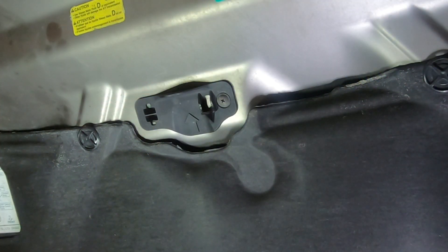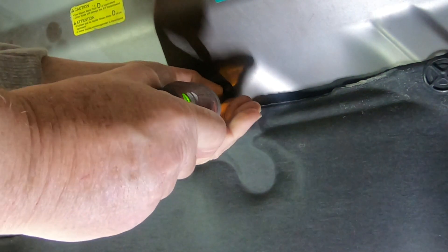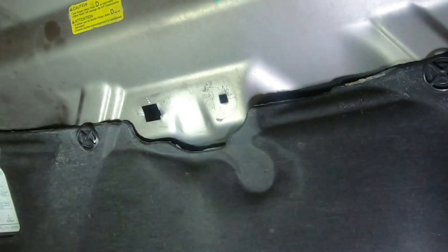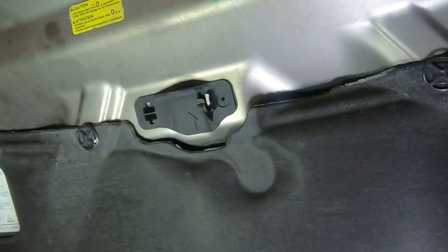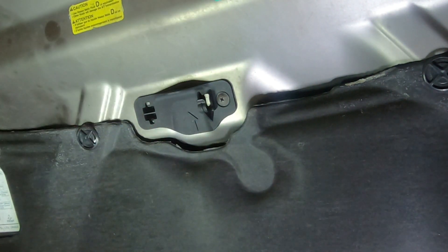So I'm going to go ahead and replace this part. First of all, there's a little Phillips screw you have to remove right here. Next you just pry the thing out of there — you're probably going to break it, but it doesn't matter since you're going to throw it away anyway. And there you have it, it's out. So we're just going to snap the new one right in place. There we go. And then we're going to put the screw back in. There we go — all fixed.